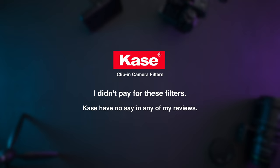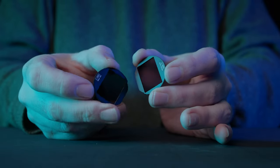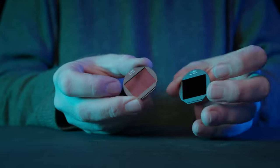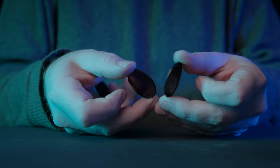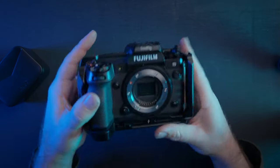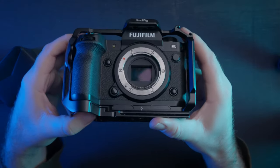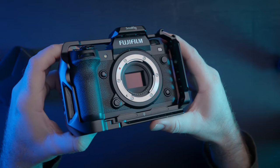I just want to point out that Kase did not approach me for this review — I reached out to them. I think there are some pretty major pros and cons to a filter system like this: pros that in certain situations really appeal to me, and cons I could live with, with one exception. Are these filters safe to use?